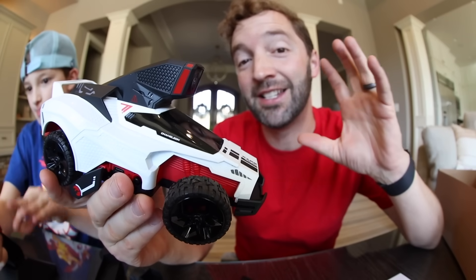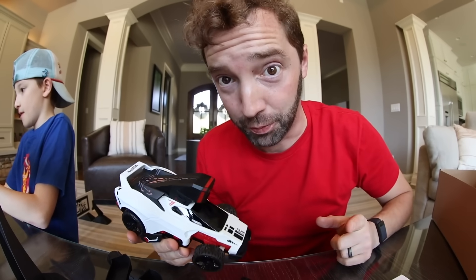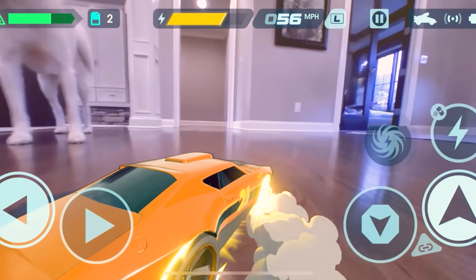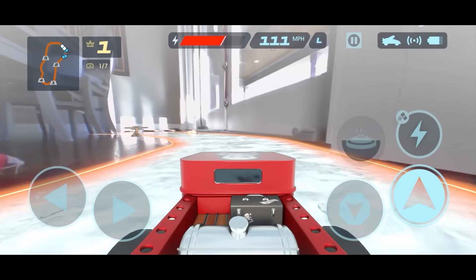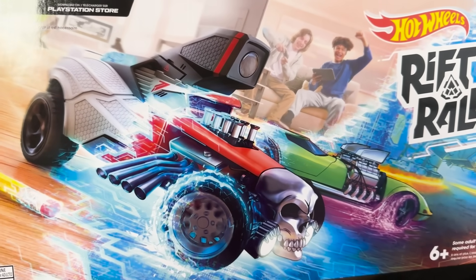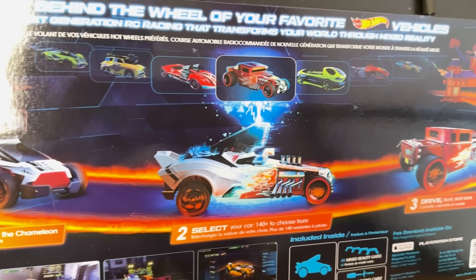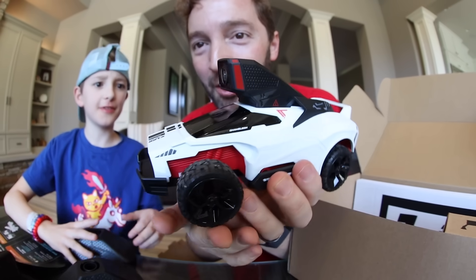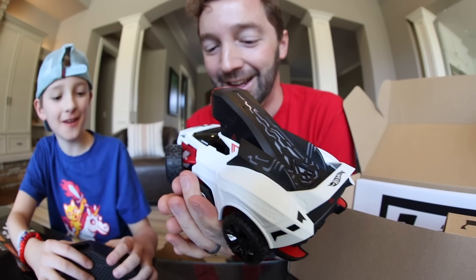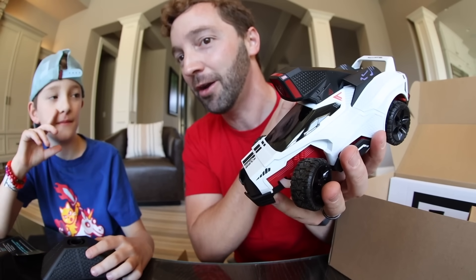Hot Wheels Rift Rally combines the thrill of a AAA racing game with next-gen RC mixed reality vehicle play. We're gonna be able to drive our Chameleon RC car through our home and experience our real world blended with over-the-top digital environments. The box set includes your RC car, four Rift gates, and you can download the software on any iOS device, PlayStation 4, or PlayStation 5. This is the Chameleon RC car. In the video game it can be like whatever color you want — that is why they called it the Chameleon.